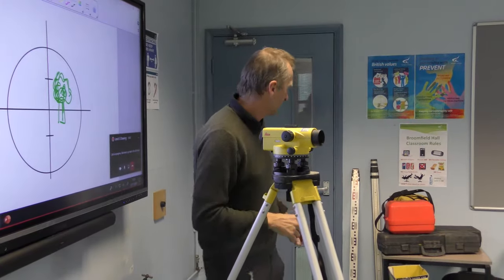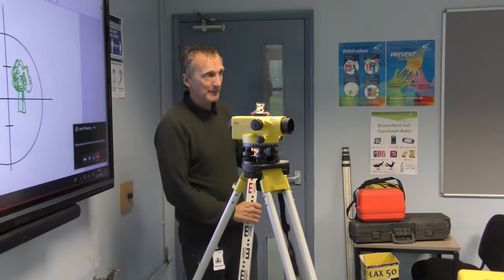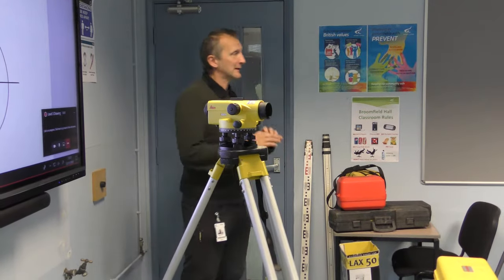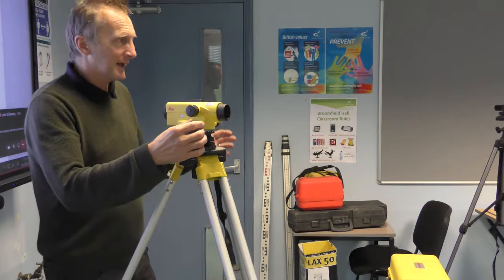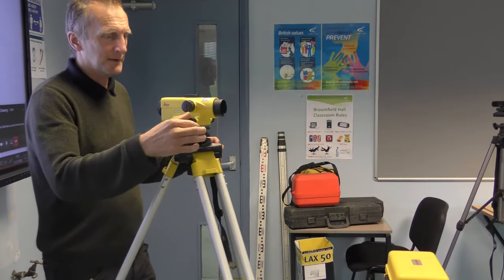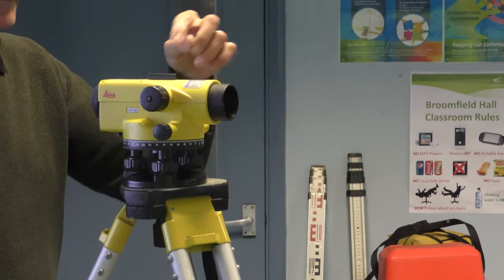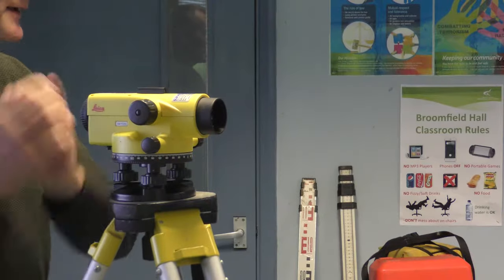I could now use a leveling staff and take a reading. Once the instrument is set up I'm ready to take a series of readings. If I want to move it slightly left or right I can twist the horizontal tangent screw — I just need to make sure that's centered, and I'll be okay to take all my readings.